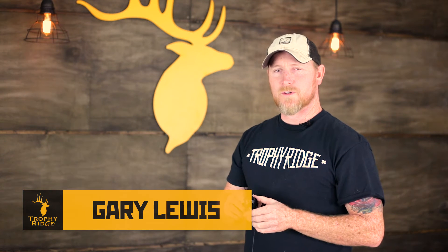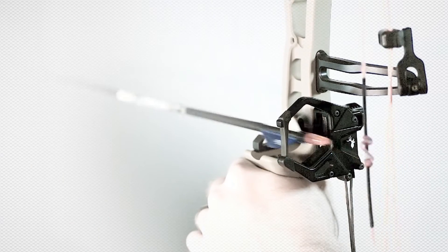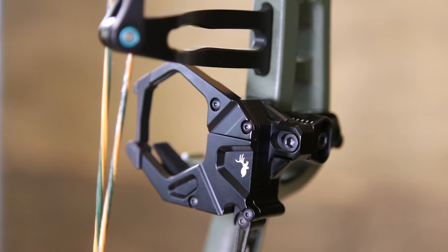Hi, I'm Gary Lewis. I'm here with Trophy Ridge and I'm here to talk about the new HXL rest. The big story here is going to be the vertical drop technology that we use in this rest. Vertical drop technology is a Trophy Ridge exclusive and provides the only true vertical drop on the market.